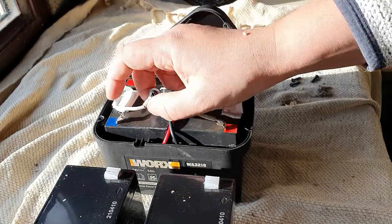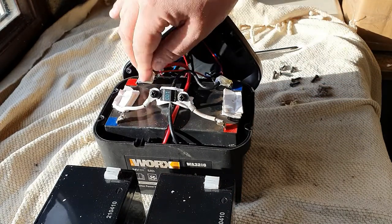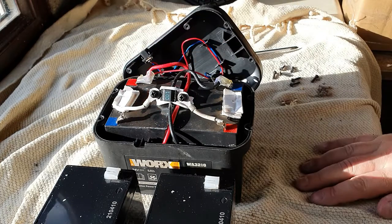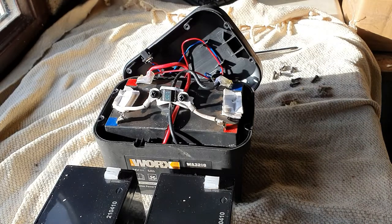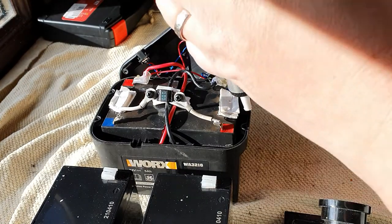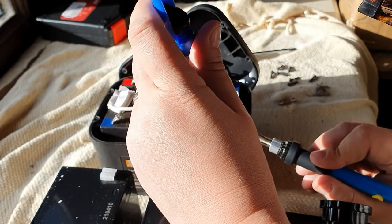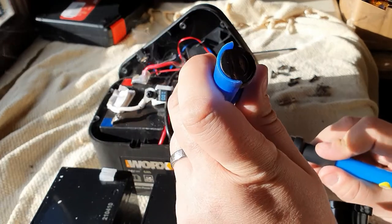What we're going to do is sweat off the solder joints — unsolder it. Once we've done that, we can start thinking about getting these new batteries in. I'll just pause the video, get the solder and iron warmed up, and we'll get started. It's taken a little while for the soldering iron to get warm, so we're going to start off by applying it there and sucking away as we go.